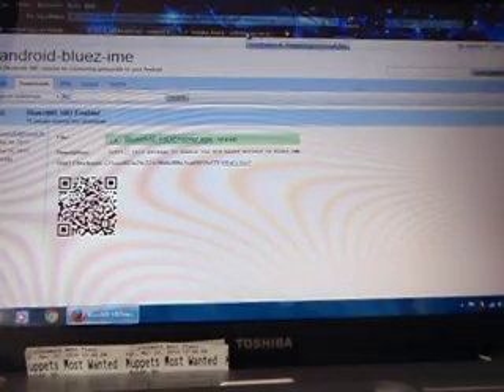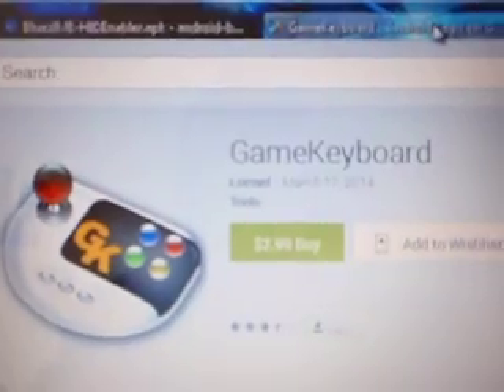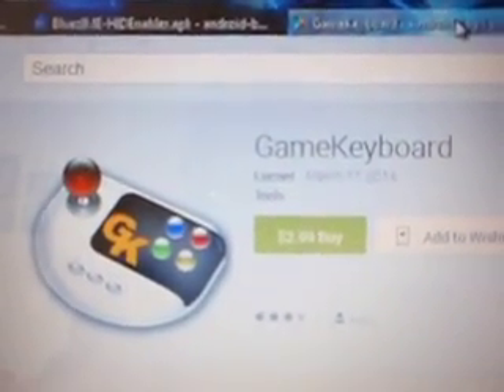And the other software that you are going to need is Game Keyboard. It is $2.99 — you have to pay for it.